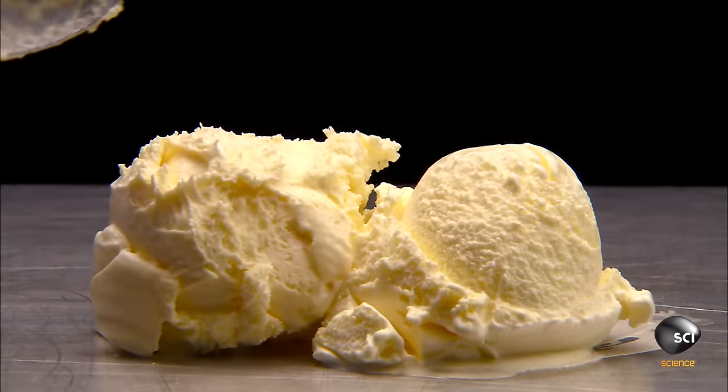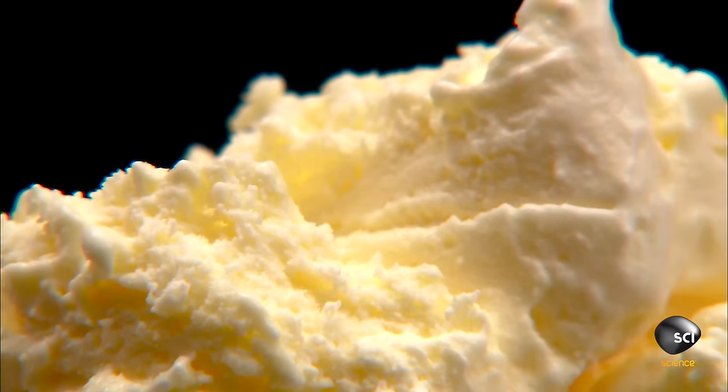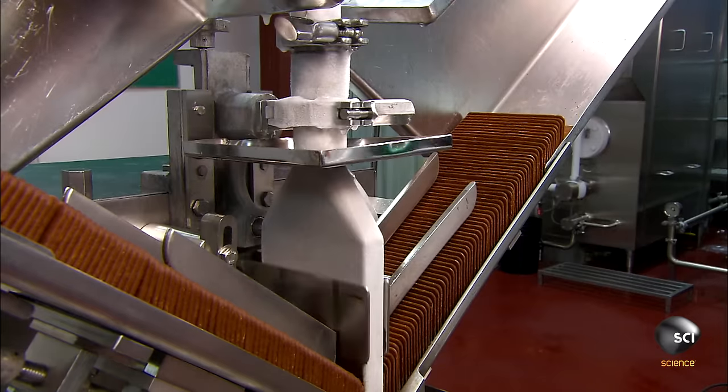Whipping blends the mix with air, transforming it from liquid to a soft solid. Without air, the finished product would come out looking like frozen milk rather than ice cream.